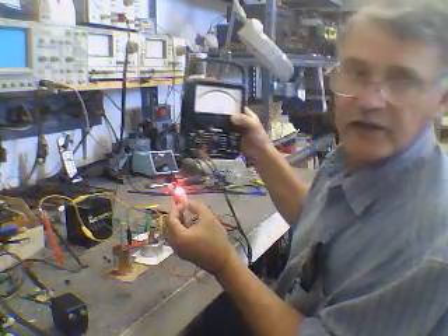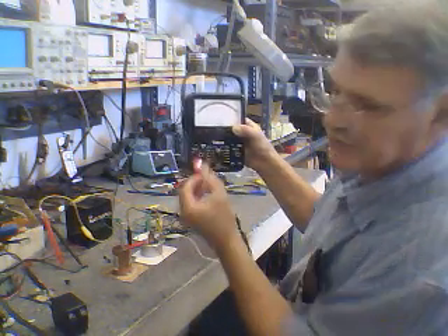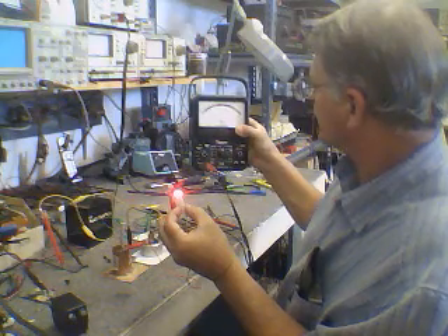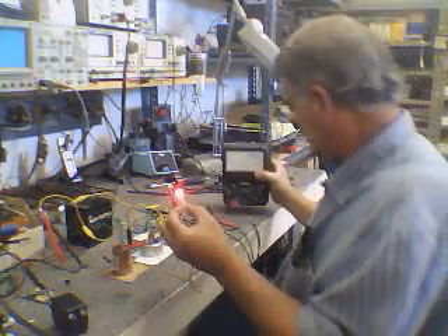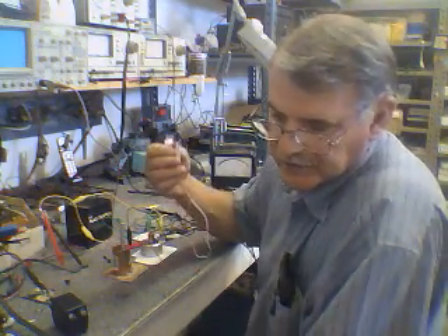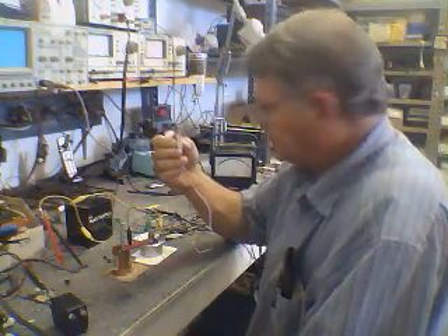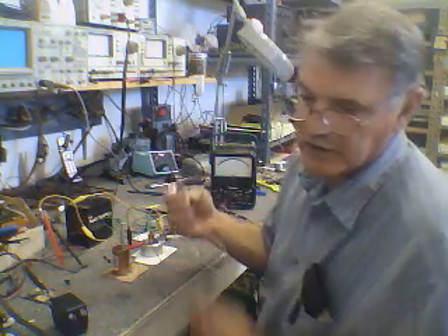With a 2 milliamp draw we're at a volt and a half or better — almost a volt and three-quarters — but this is going to drop down to exactly what the potential of the metals are, which is almost 0.7 or 0.8 volts. Then you're not going to get any current.